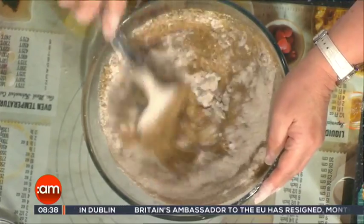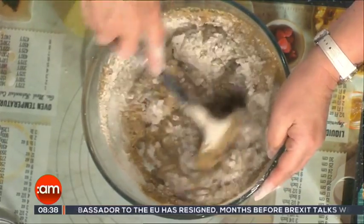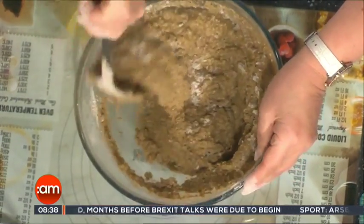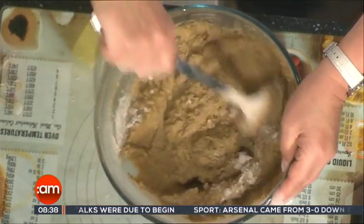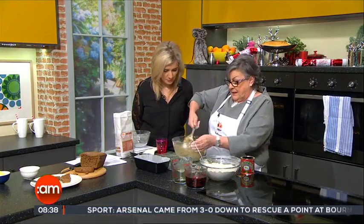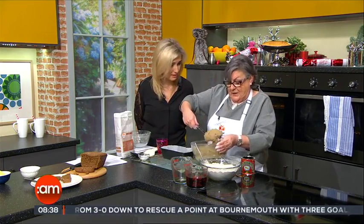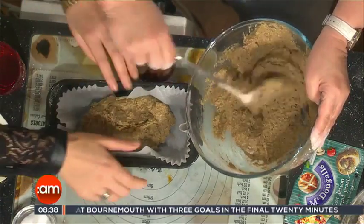If you find it on the dry side, you could add a little bit more water, but I've got the consistency just spot on there — that's what it looks like, it's quite wet and sticky. We now transfer that to the two-pound loaf tin that I've lined with these liners — I swear by these liners. They save on the washing up, don't they?